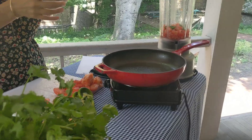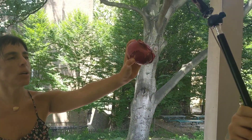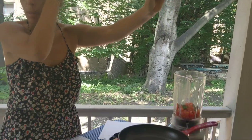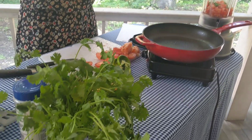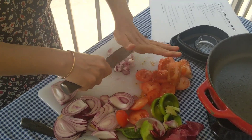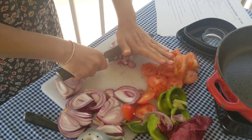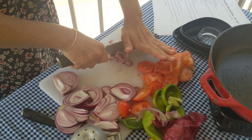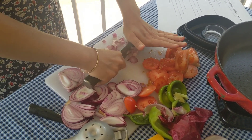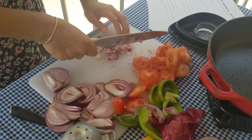Now, your red onion. We're gonna use three quarters of this red onion — we're gonna leave the other quarter for the quesadillas themselves. If you're left-handed, grab the knife with your left hand, and with the right hand you press the knife down on the onions, so your fingers are protected. This is a chow-friendly cutting technique.